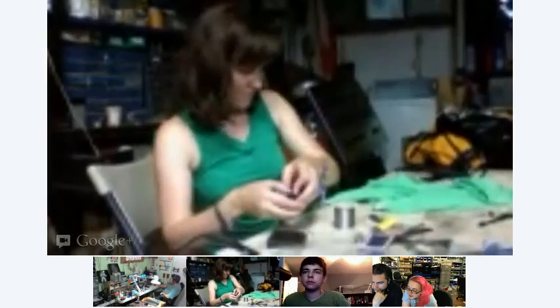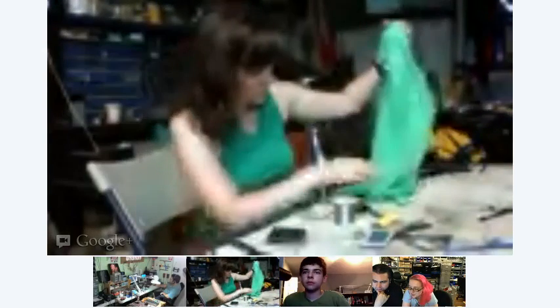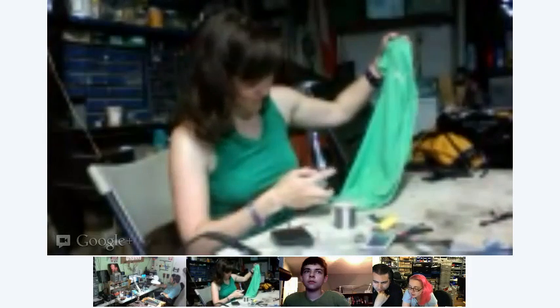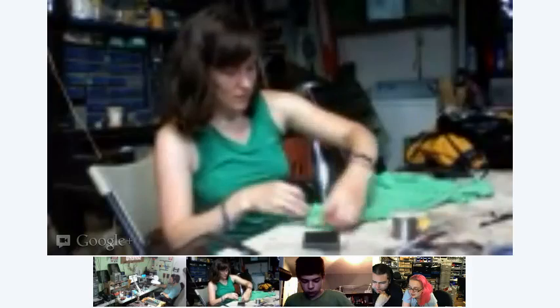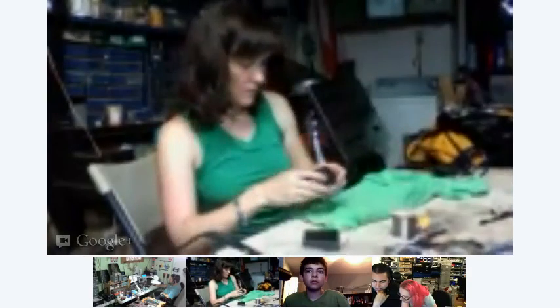Her outfit got stage fright — there it goes, camera shy. That happens — this is why you're still working on them. Is this for going to parties or an art event? It's for going out dancing, and it's sound-activated.